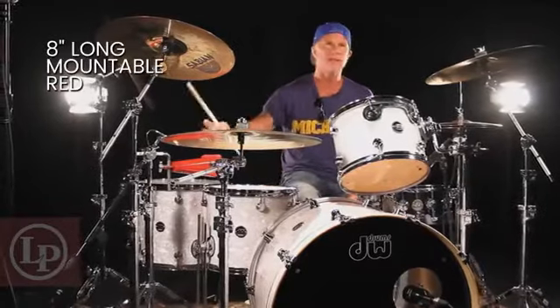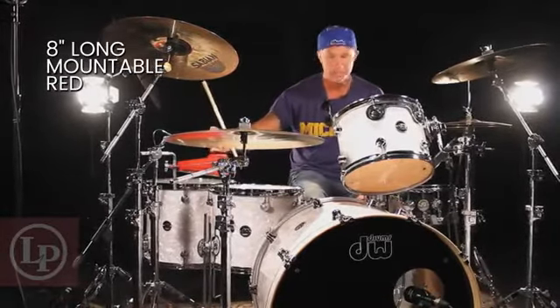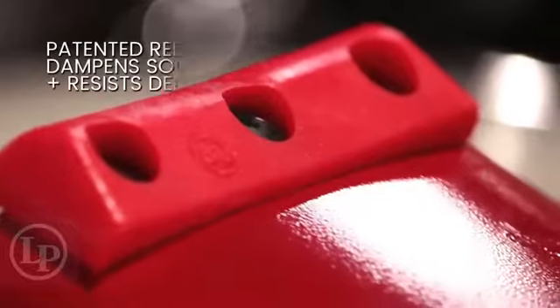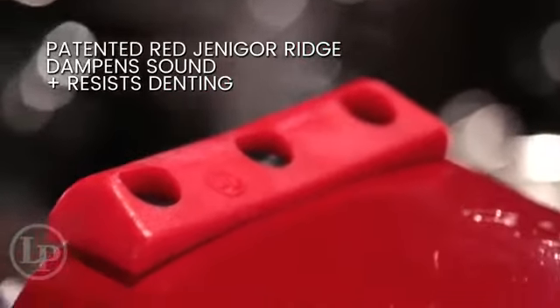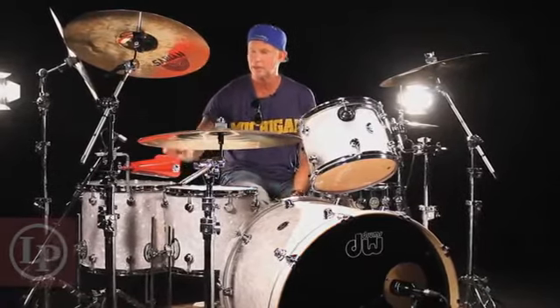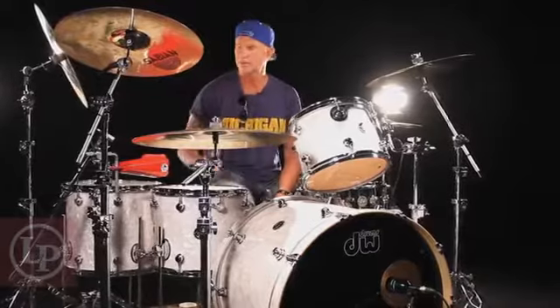It's eight inches long. And this ridge dampens the sound a little bit, because sometimes cowbells can be really super ringy and have overtones that aren't so pleasing to the ear — I used to have them all taped up. But this dampens it down, and the cowbell won't look like a bowl of soup.